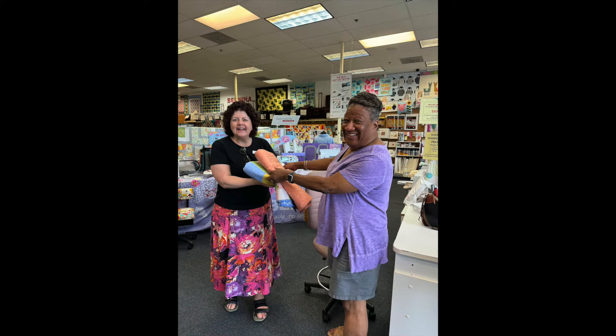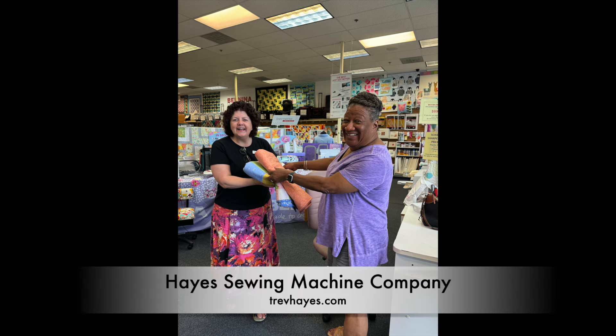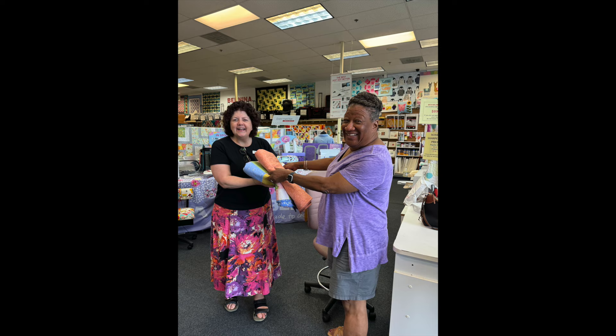I'm donating these quilts to Project Linus. A drop-off location for Project Linus is Hayes Sewing Machine Company in Wilmington, Delaware. It's a great family-run store and if you're ever in the area I recommend you drop by.